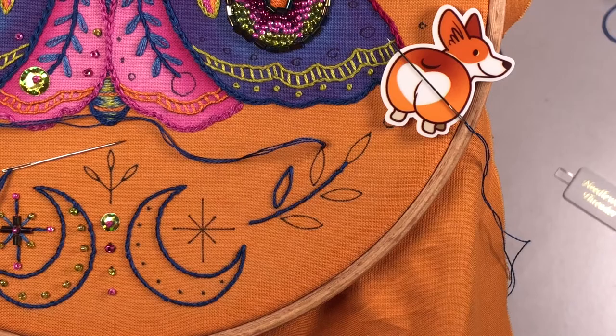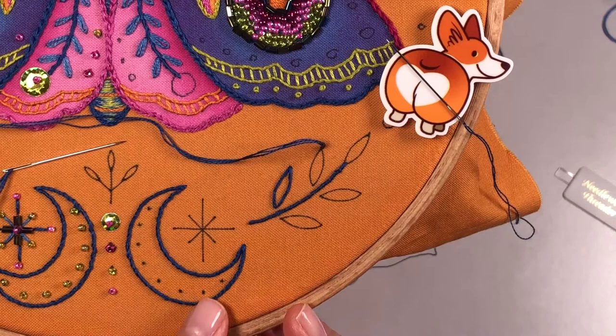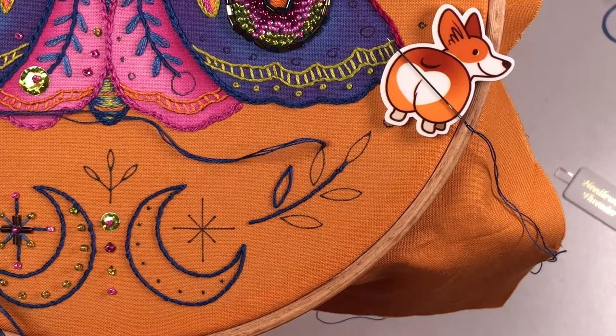What we're going to stitch next are the decorative elements — the leaves, stars, and things around the outside edge. I've already stitched this moon using the whipped backstitch, and also stitched the stem of this little branch of leaves using the trusty whipped backstitch.